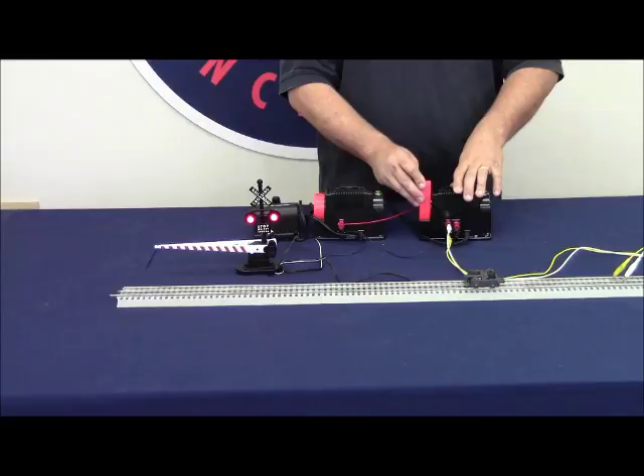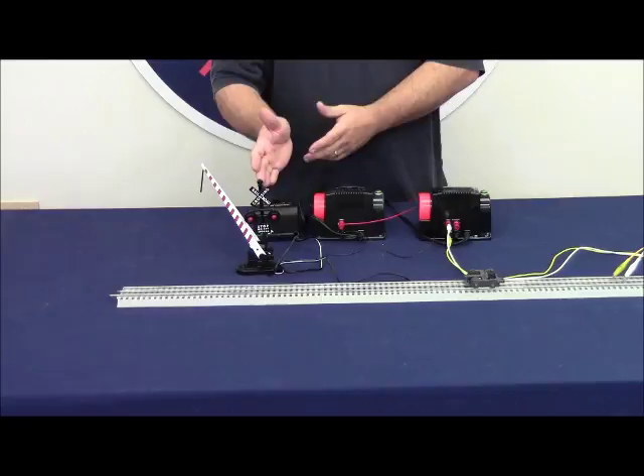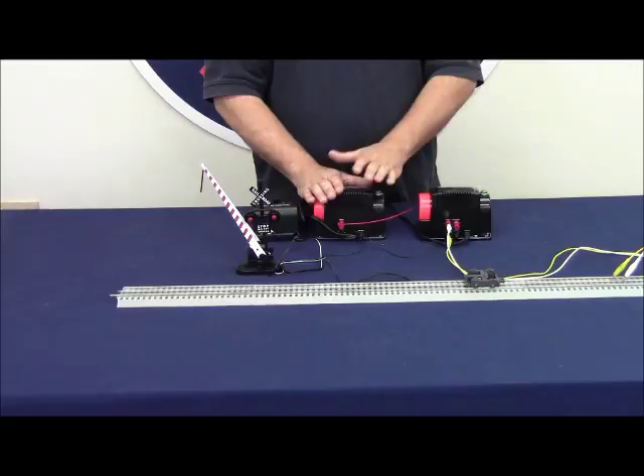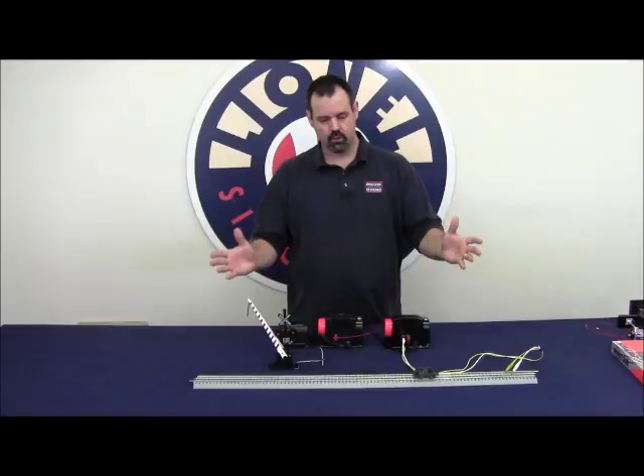Now this will get you by in a pinch. But to make this accessory operate more reliably, it's better to run this accessory off of a fixed voltage — either on the CW80 or our accessory transformer. The CW80 does have accessory posts we can use, but we're assuming the railroad is growing, so we're going to use our accessory transformer.